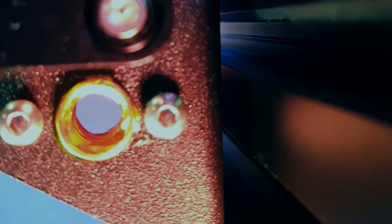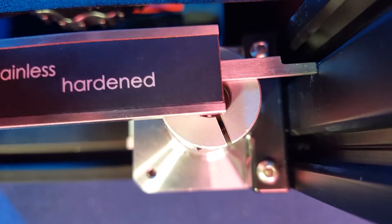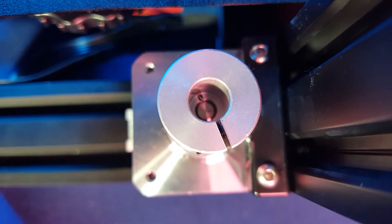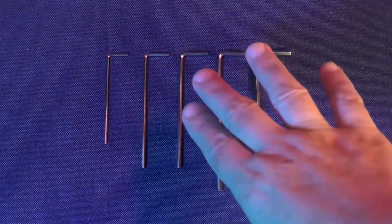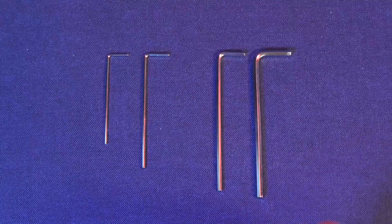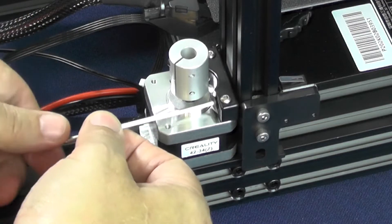Now I'm going to speak about a well-known problem that has always plagued the Ender-3 printers since their inception. The hole located on the gantry where you are supposed to screw the Z-axis lead screw is a little too far away from the 2040 aluminum extrusion. This hole should be perfectly aligned with the axle of the Z-axis stepper motor. However, this hole is always 1mm misaligned. Because of this, we're going to have to remove the Z-axis stepper motor. We'll need the mid-sized hex wrench from the ones that came with the printer.